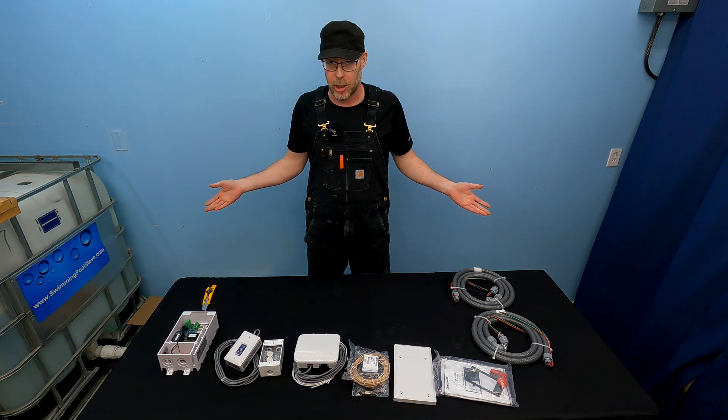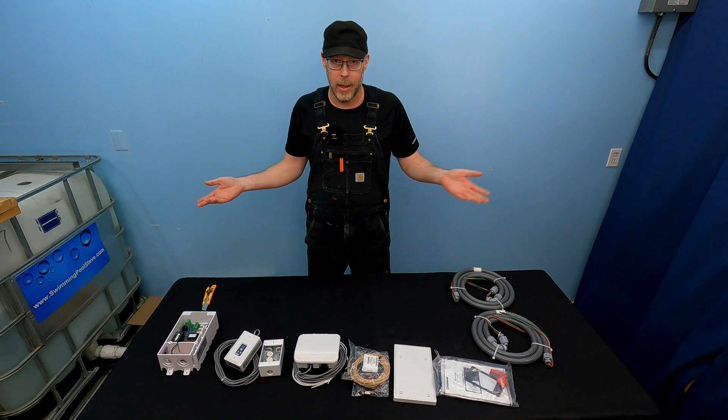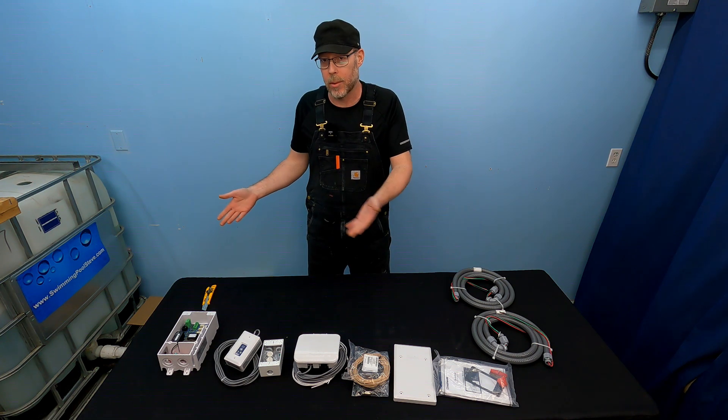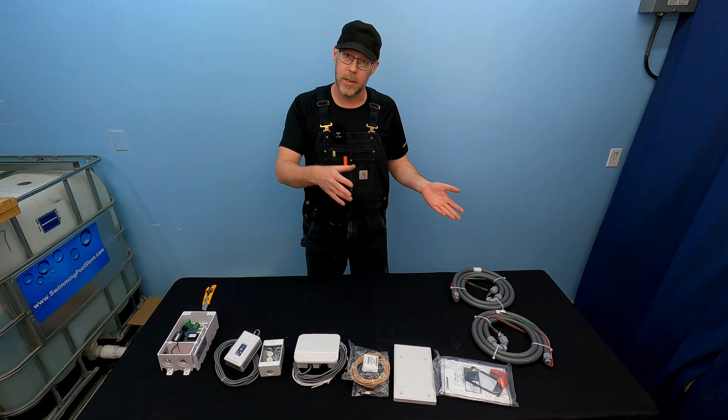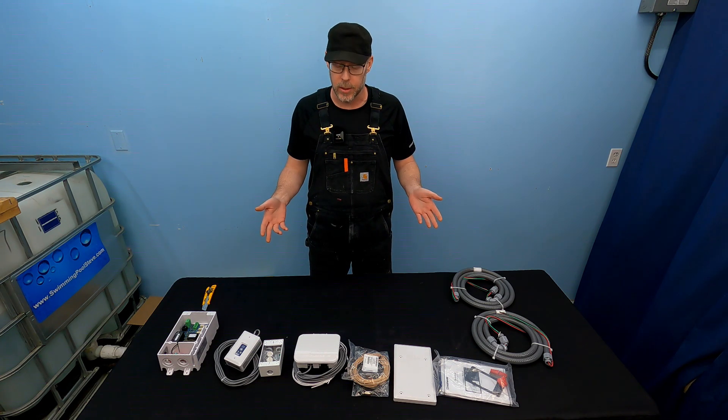This is why you're supposed to deal with a swimming pool and spa professional for stuff like this. This is well above the average pool owner just looking to do it themselves. Maybe you could do it yourself, but that's not really the intention of these products — they're supposed to be supplied and installed by a swimming pool professional.